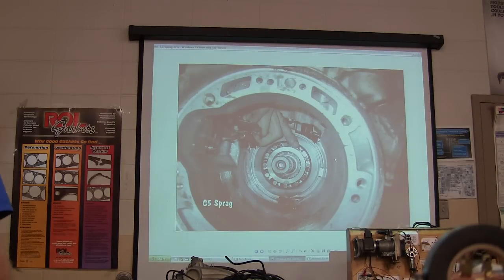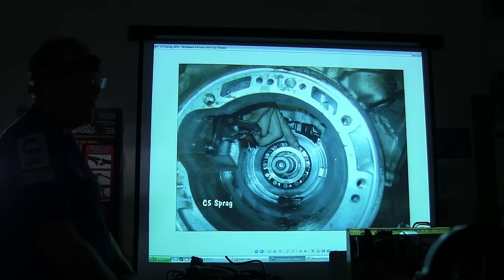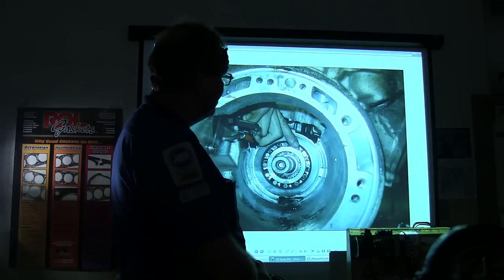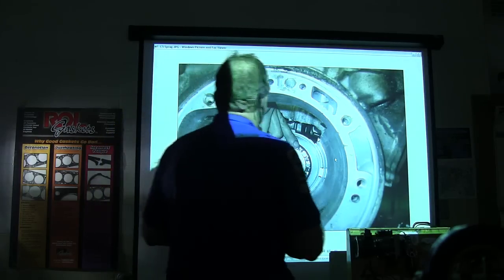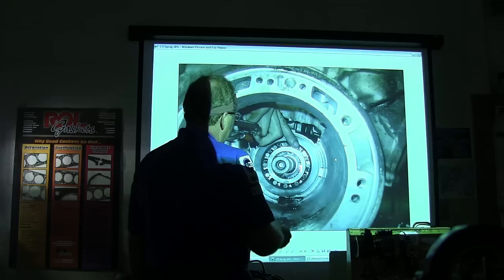What is this right here — that part he's pointing at? That is actually a one-way clutch — a little sprag clutch, but actually it's not a sprag, it's a roller clutch, though it works just like a sprag. A sprag has got a bunch of little bow tie-shaped things in there that do the same job. These little ramps right here — when that ball rolls up that ramp, it's going to stop that thing from turning back that way. When it's turning this way it turns just fine, but when it tries to turn the other way, it can't.